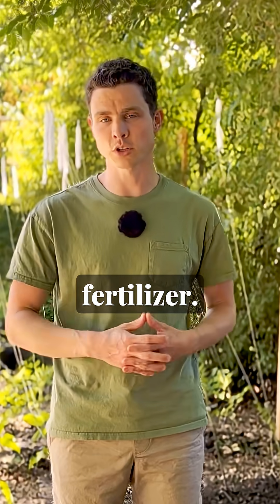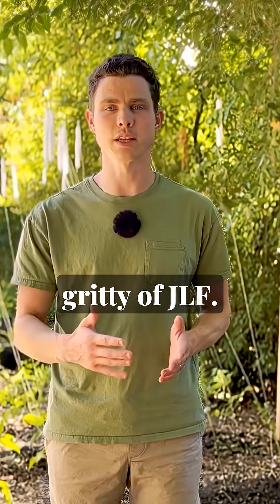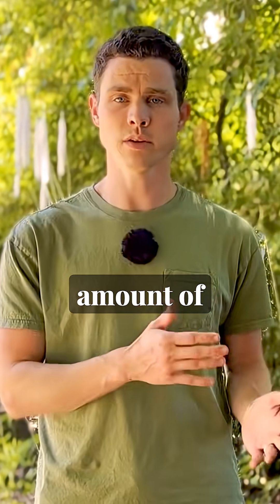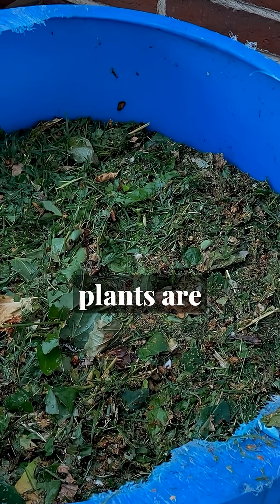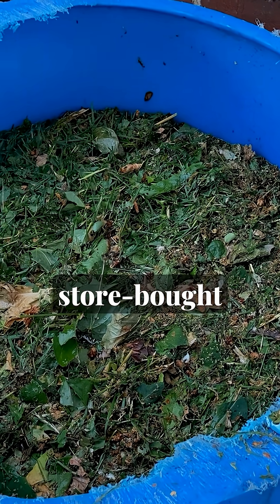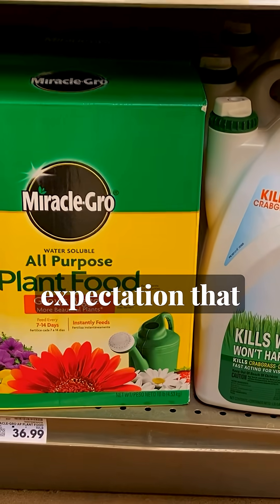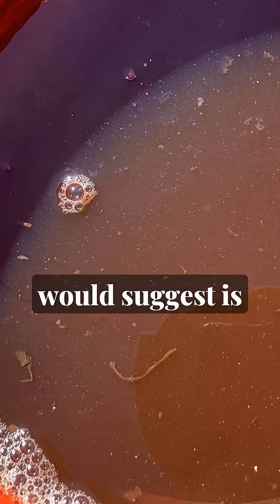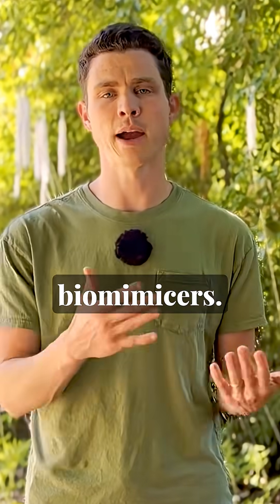Number three, Jadam liquid fertilizer. Check out our full mini course if you want to get the big picture and the nitty-gritty of JLF. I think the word fertilizer is actually a bit misleading because the amount of nutrients these liquid inputs are supplying to plants are very minimal and should not be considered a replacement for store-bought synthetic or organic fertilizer. Instead, what I would suggest is that these are more accurately biomimicers.